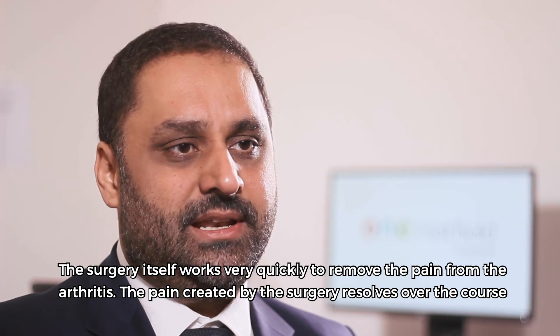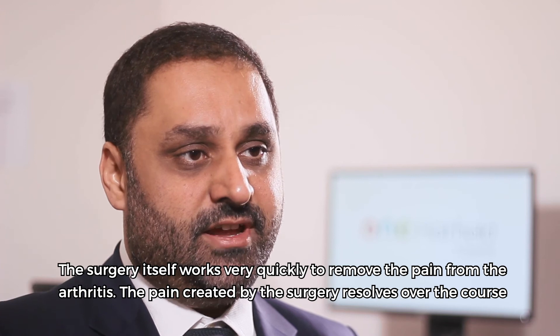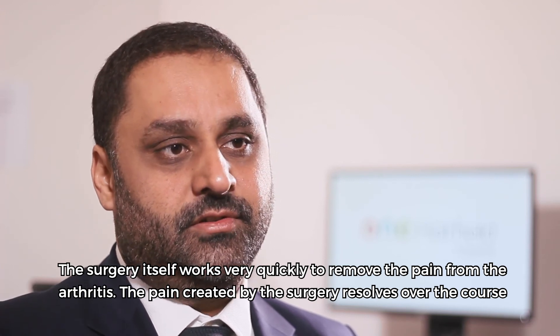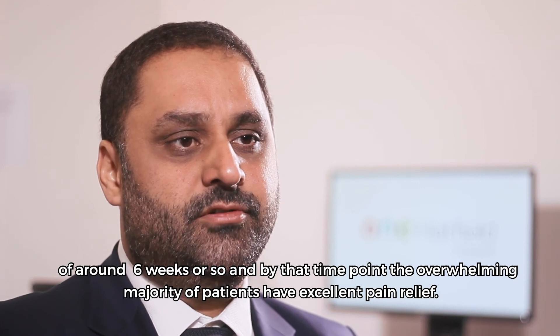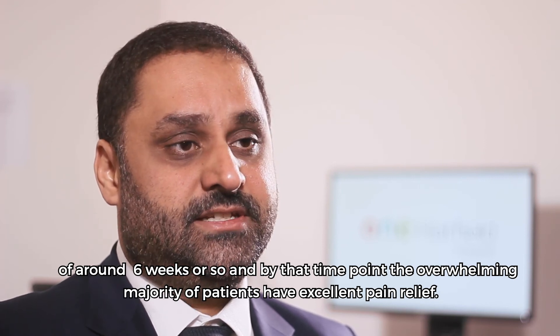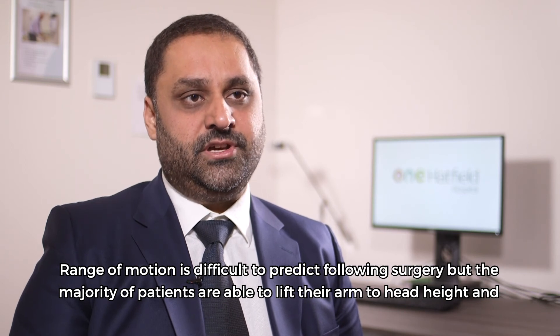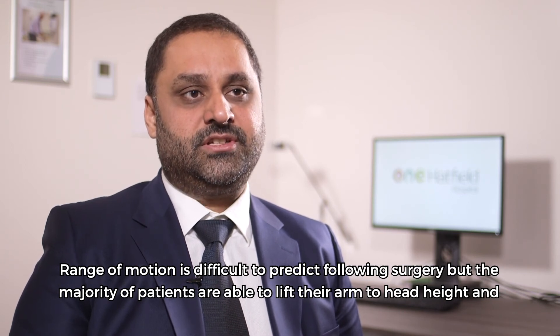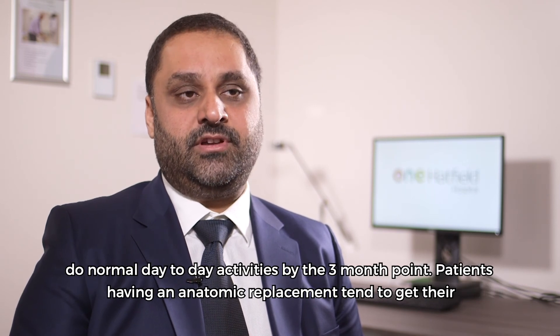The surgery itself works very quickly to remove the pain from the arthritis. The pain created by the surgery resolves over the course of around six weeks, and by that point the overwhelming majority of patients have excellent pain relief. Range of motion is difficult to predict following surgery, but the majority of patients are able to lift their arm to head height and do normal day-to-day activities by the three-month point.